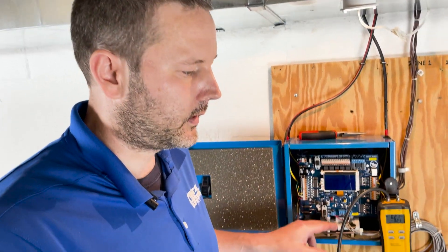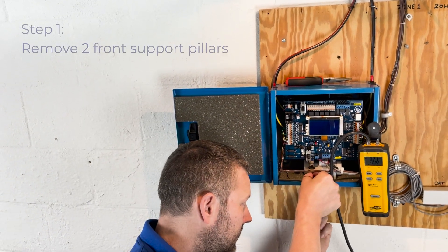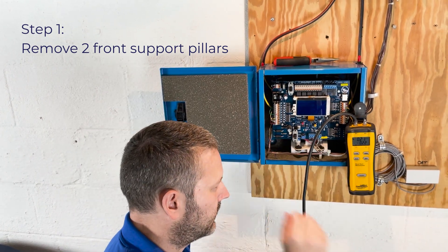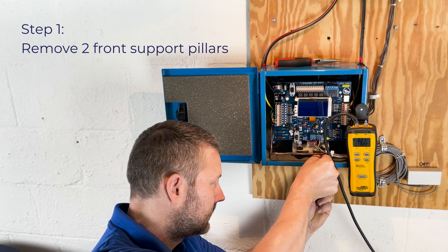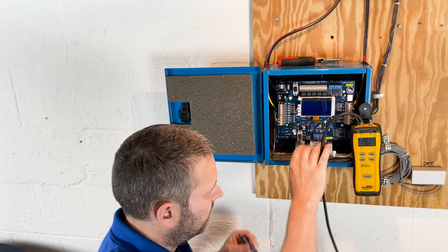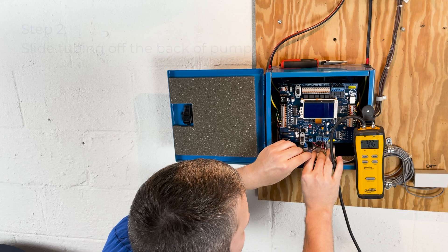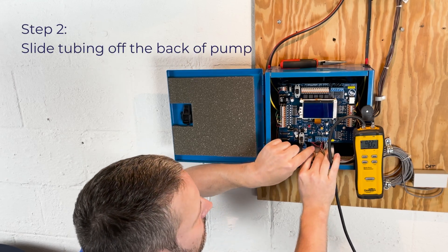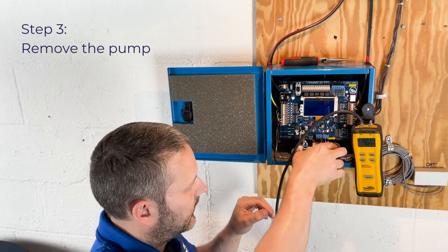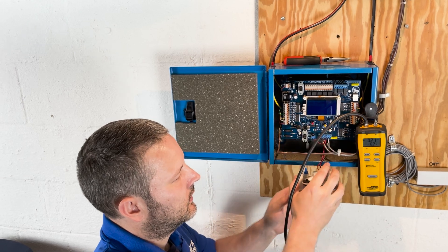To remove the pump from the panel and get the baseline, the first thing you need to do is remove these two front support pillars. There's a Phillips head screw from the bottom of the panel holding them in place. Once those are out, it's a taper fit. Take your screwdriver, slide the tubing off the back of the pump, then pull the pump off the back support legs and remove it from the edge of the control board.